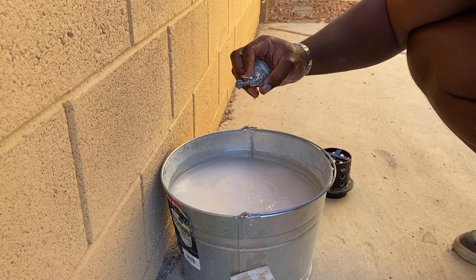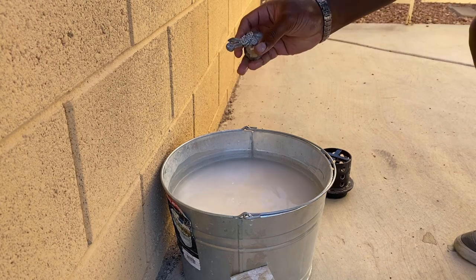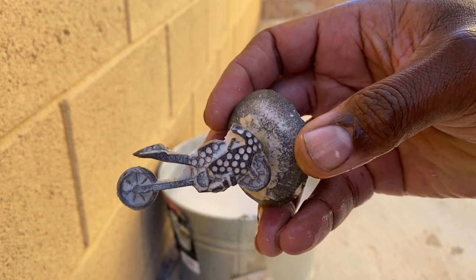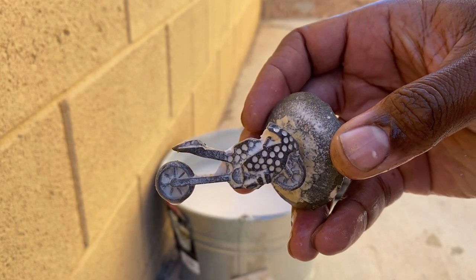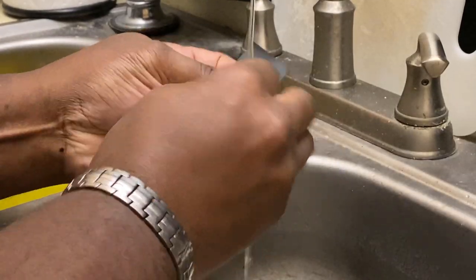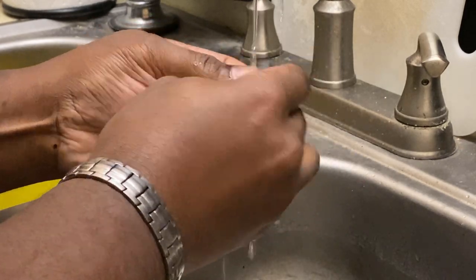Once the casting has been quenched and the sprue has been cut off, the many steps of polishing begin — starting with wet sanding with 1,000 grit paper, then various polishing wheels and compounds are used to achieve the highest luster, just like polishing an aluminum wheel.